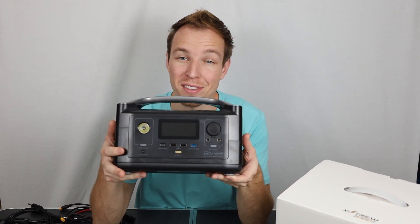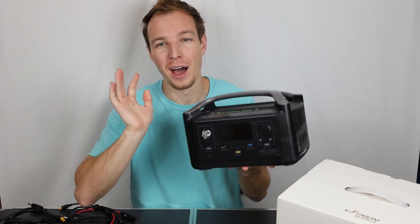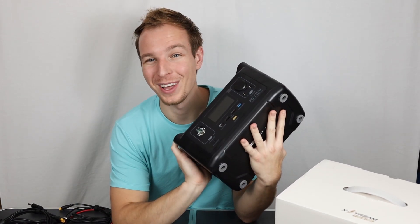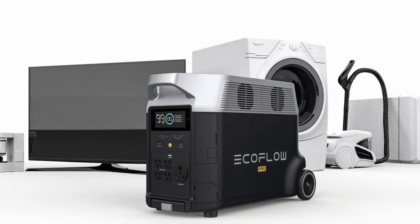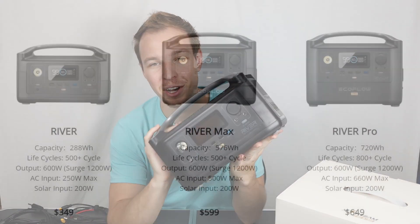Hey guys, Mr. 3 here, and today we're going to be looking at this EcoFlow battery generator. So this is not sponsored by EcoFlow, even though I probably would like that. I saw they have a nice new generator, the Delta Pro, but anyway this is the River 600.